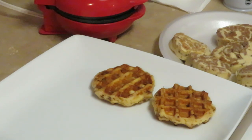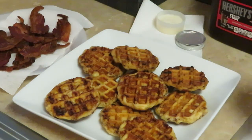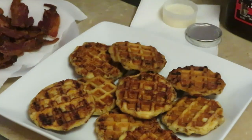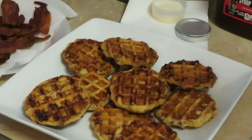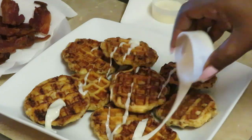Okay guys, we are back and our cinnamon roll waffles are all done. You can see the garlic pepper bacon over there looking so good. I go big or go home, and I'm already home. The glaze that comes with your cinnamon rolls — I'm gonna zoom y'all in because I need y'all to see what's gonna happen. Alright, we're gonna put the glaze on.